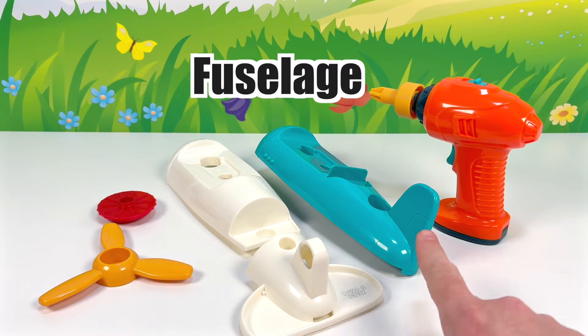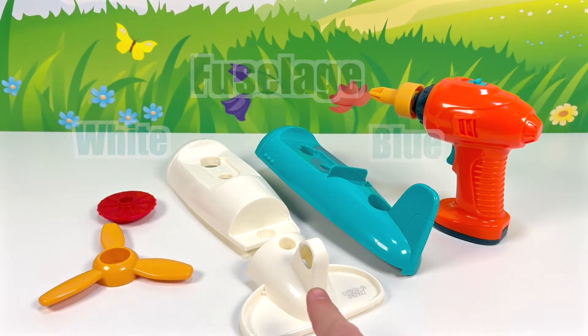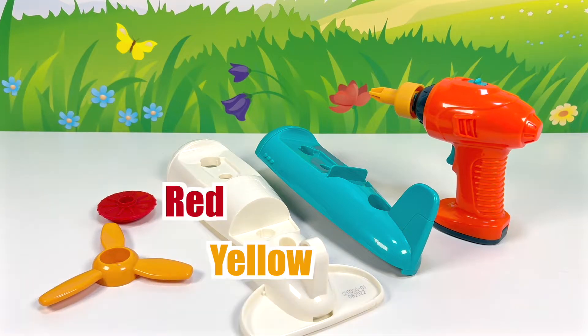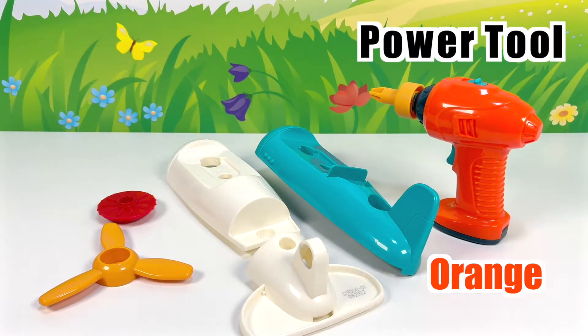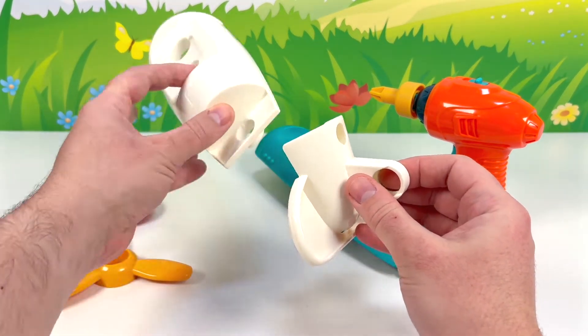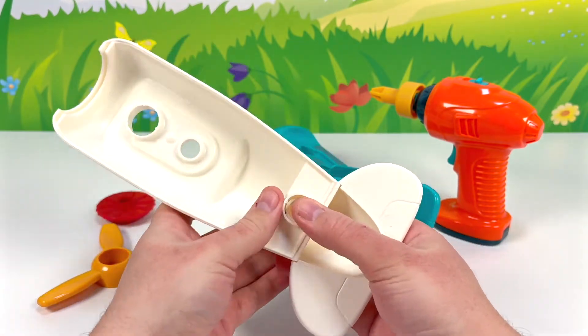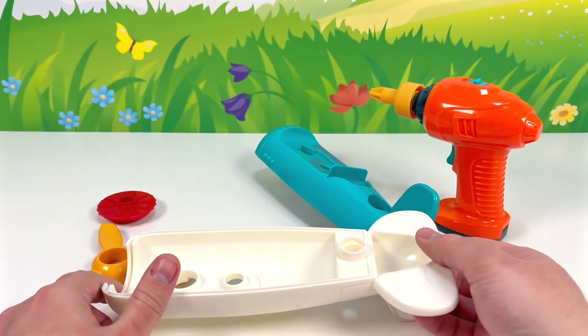The fuselage is made up of this blue piece and these two white pieces. This yellow piece and red piece makes the propeller, and we'll be using this orange toy power tool to put it all together. Oh look, this small white piece fits perfectly to this large white piece. Let's put this down here.